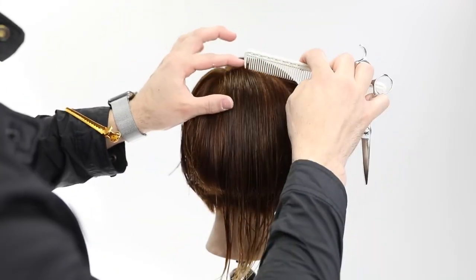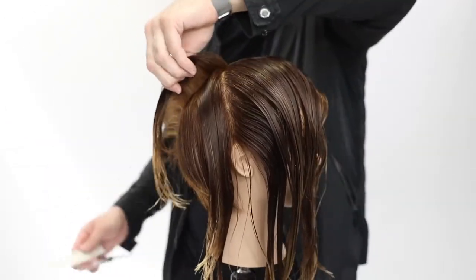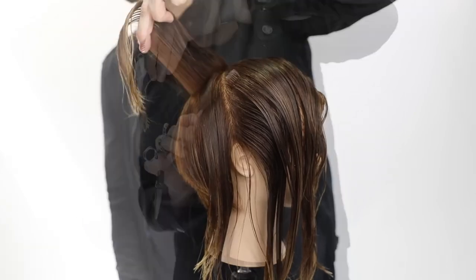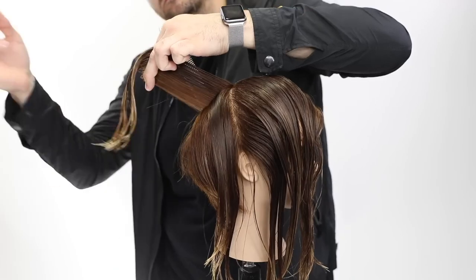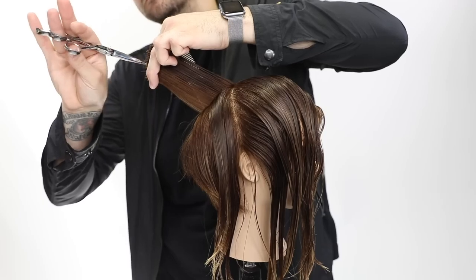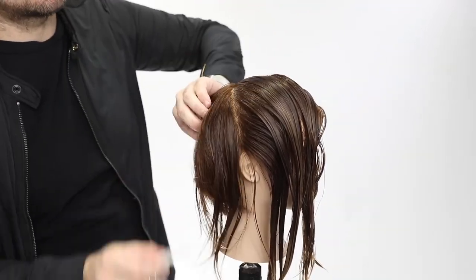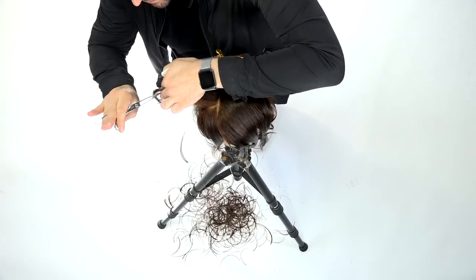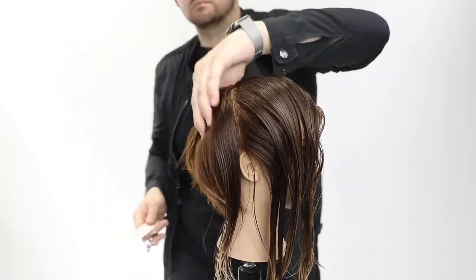Now we've got the crown area — this overlaps, so this is a great way to blend it. I work vertically around the head shape in pie-shape sections until I get to the edge, then a slight over-direction, but for the most part I go straight out from the head, working the round of the head and point-cutting to break it up. I use a traveling guide — take a little of the old, add the new, use that as my guideline and cut around it.